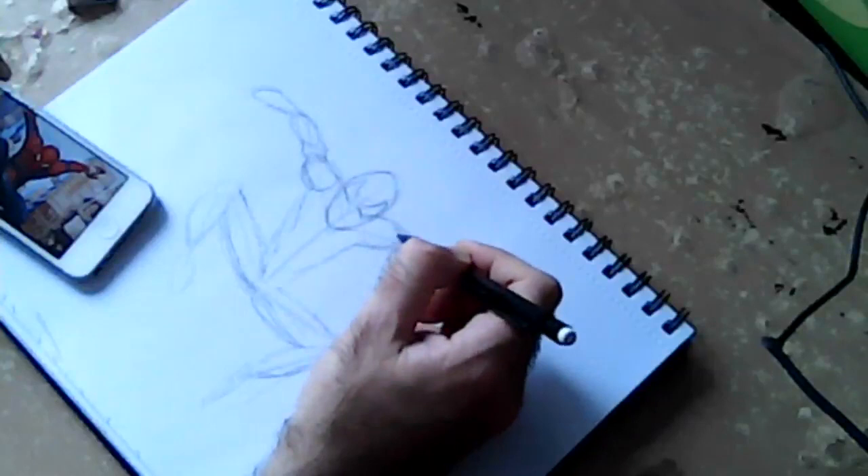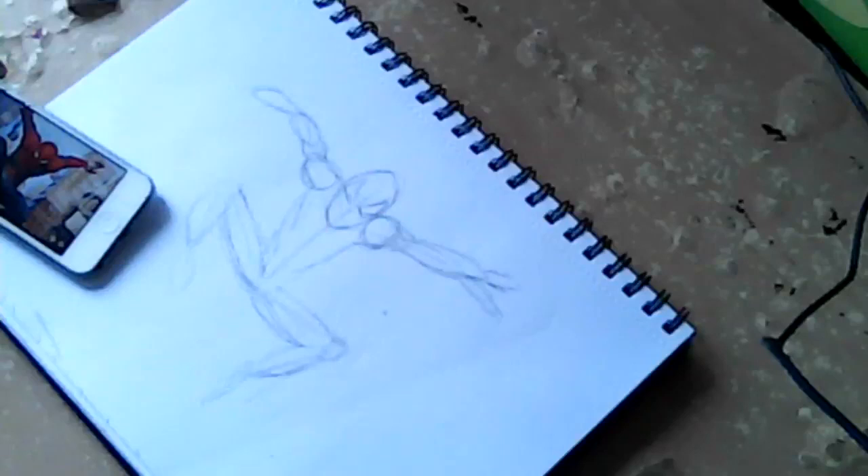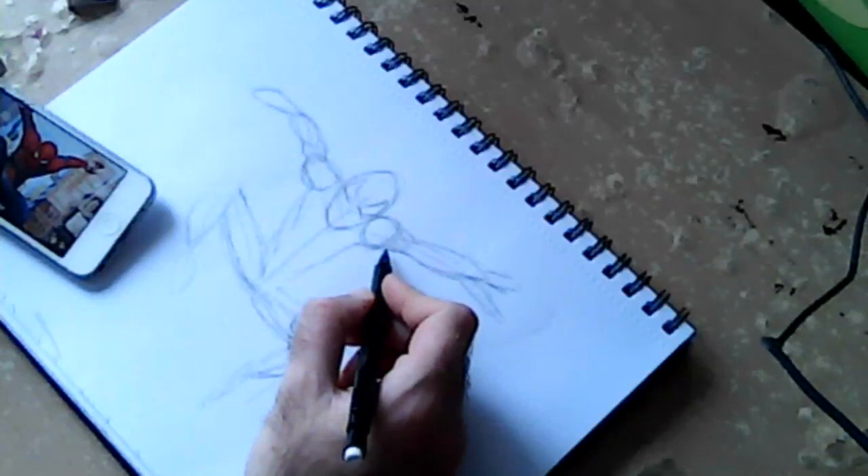A few shapes to get the right idea where everything should be. Again, use circles and lines, guys — circles and lines are always the best way to sort of get an idea where you're going, because a bulge of a muscle is basically a circle or an oval shape. It's all symmetrical shapes, so always use those to sort of get to what you want.